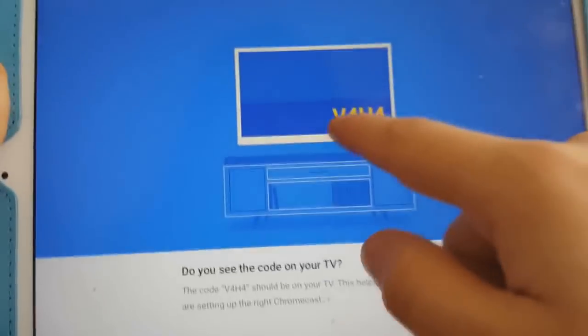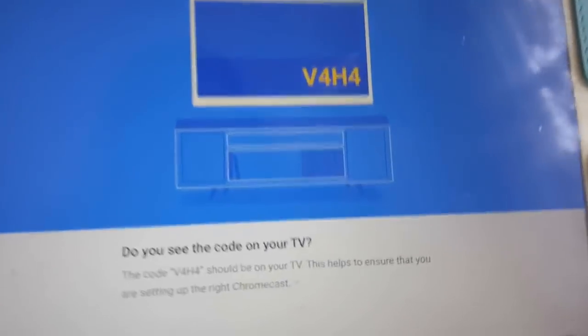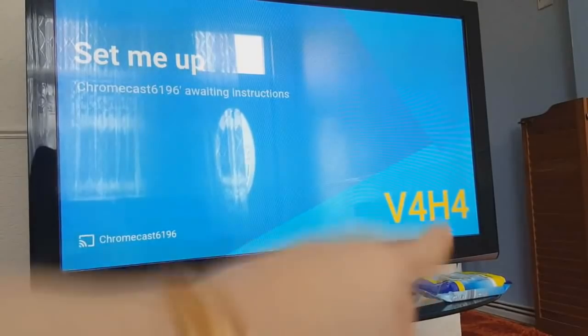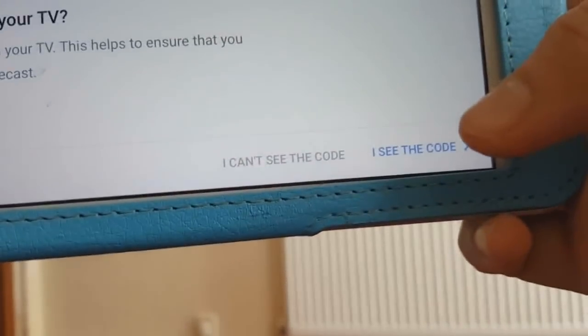Then we go Continue, and this page comes up — it says 'Do you see V4H4 on your TV?' Let's see if we can see that on the TV. Yeah, it looks like we can see it right here, so that's fine. We go ahead and say 'I see the code'.